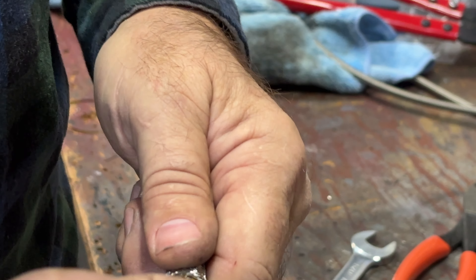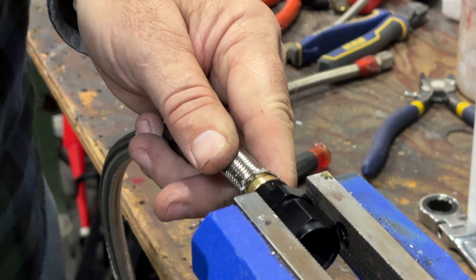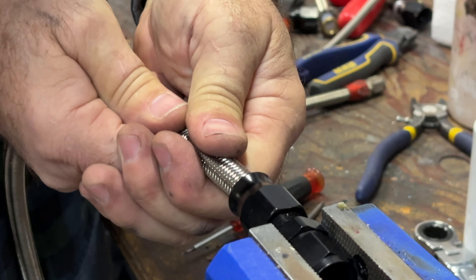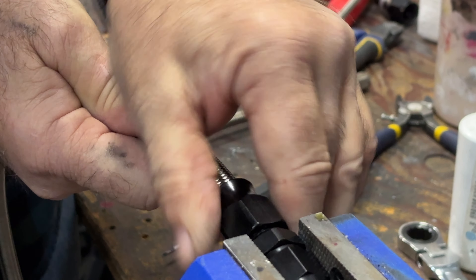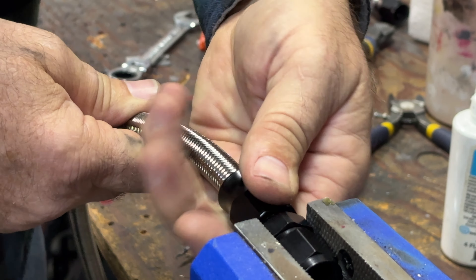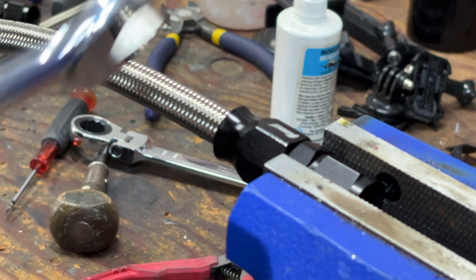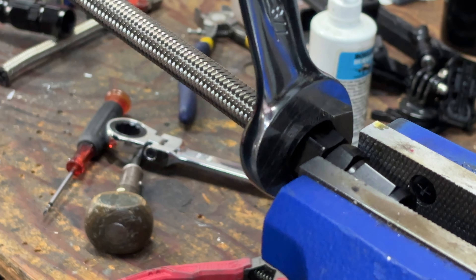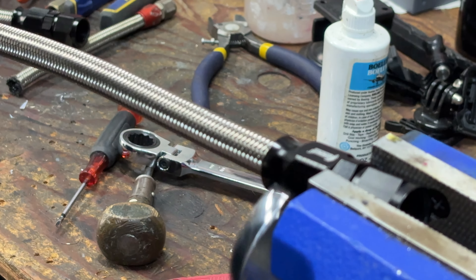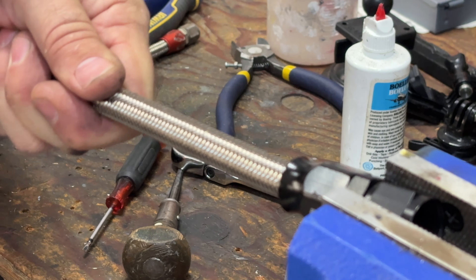With the ferrule on, I use the ice pick again to make it smooth and round. Then we take the fitting body and push it down to get a nice seat. I'll put it back in the vise, tighten it, then run the nut up while keeping pressure against the ferrule. Using a seven-eighths open-end wrench, tighten it all the way down — making sure the hose rotates freely so you don't kink or damage the internal Teflon. Give a good tug to make sure it won't come loose.